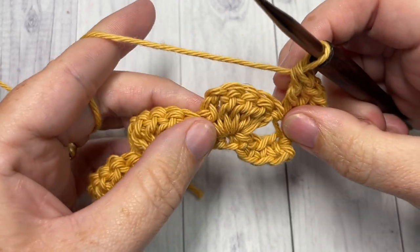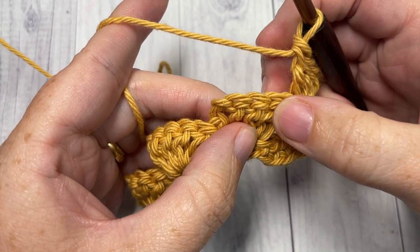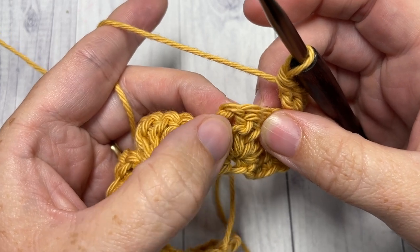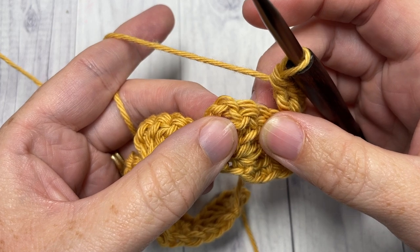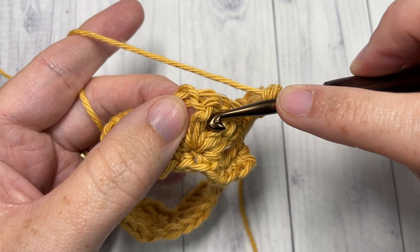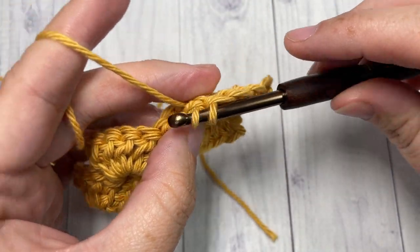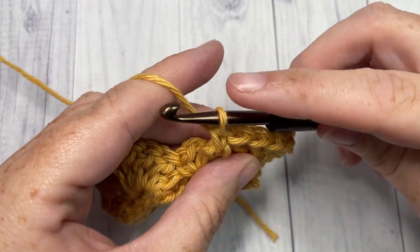You're going to skip the next three stitches — one, two, three. Now working around the post of your next stitch, you're going to work a front post single crochet. Bring your hook in front of your work, insert your hook around the post of that next stitch from front, around back, out through front again. Yarn over, draw up a loop, yarn over and pull through two. That's your front post single crochet.